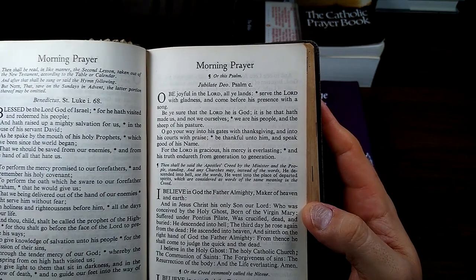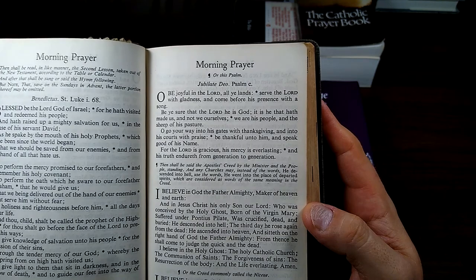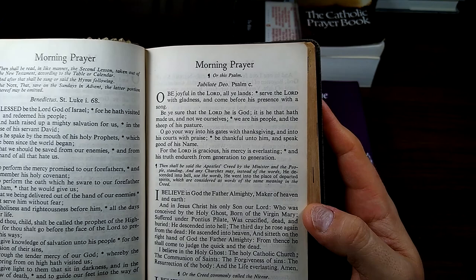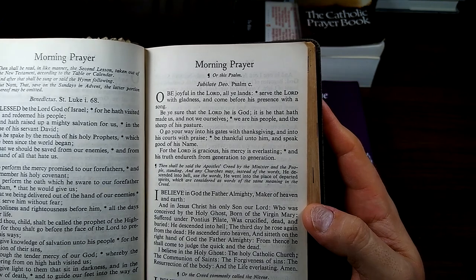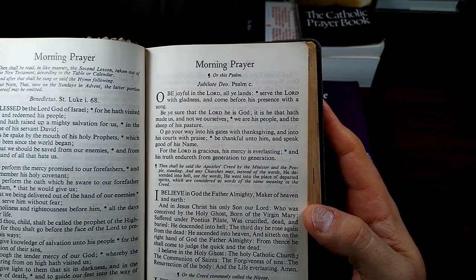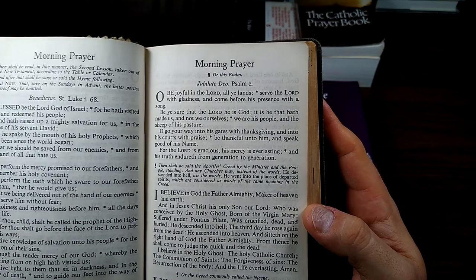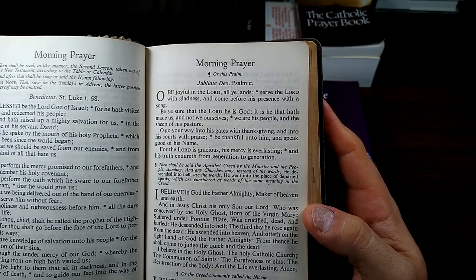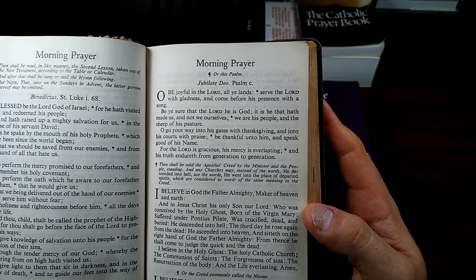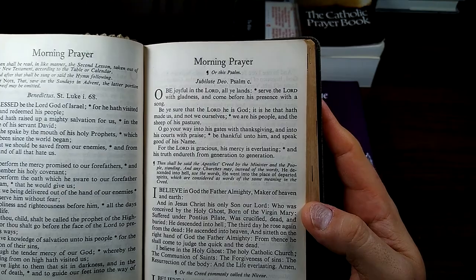O be joyful in the Lord, all ye lands; serve the Lord with gladness and come before his presence with a song. Be ye sure that the Lord he is God; it is he that hath made us and not we ourselves. We are his people and the sheep of his pasture. O go your way into his gates with thanksgiving and into his courts with praise; be thankful unto him and speak good of his name. For the Lord is gracious, his mercy is everlasting, and his truth endureth from generation to generation.